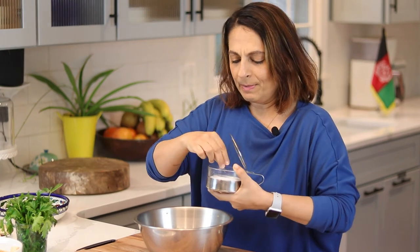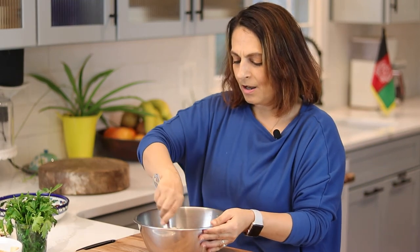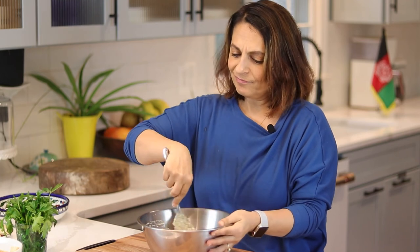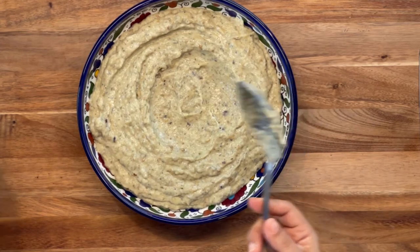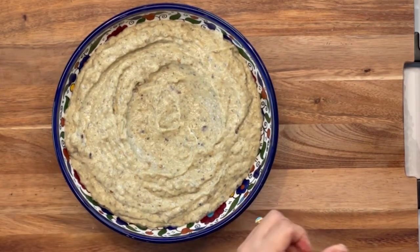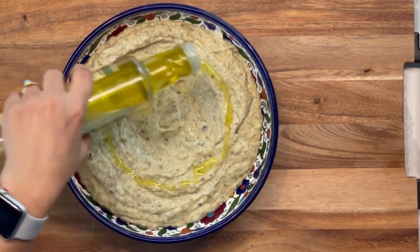Now we're going to taste it again and make sure the salt is correct. Dang, that's good. I didn't invent this recipe — there are women who came before me and made me who I am today. I'm going to add just a little bit more salt, stir that around again. Then we're going to serve it and make it look pretty, because if you serve this to your family or guests without making it look nice, they're going to wonder where they went wrong in raising you. Make a little valley in here because we're going to try to make this look really pretty. Onto this we're going to add some fancy olive oil — you know it's fancy when it comes in a small container.